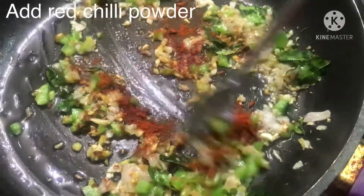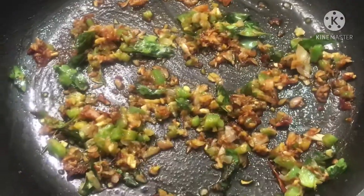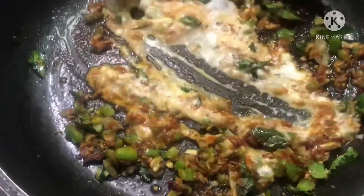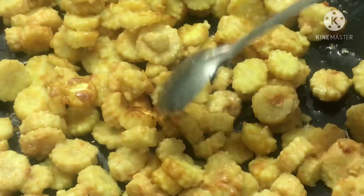Add a bit of liquid. Put a little sugar. Mix well, add salt. Add 1 to 1.5 spoons of curd. It is done.